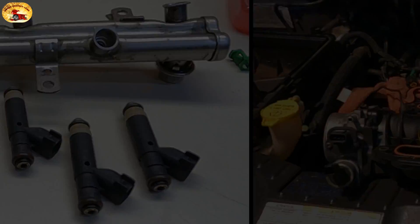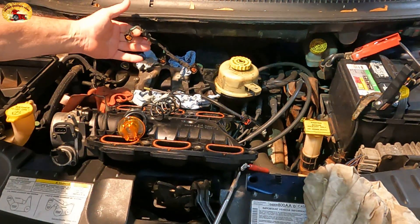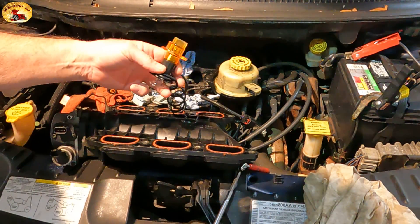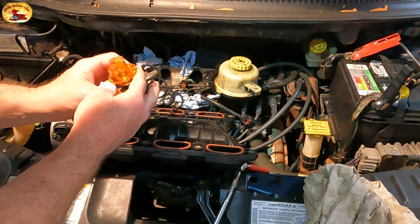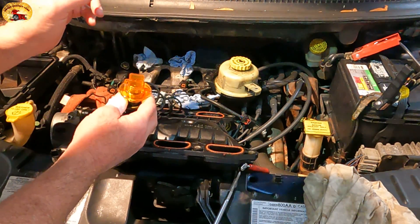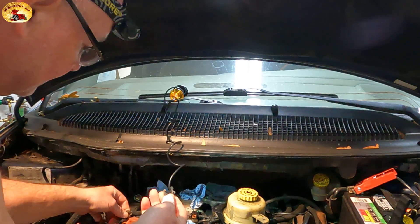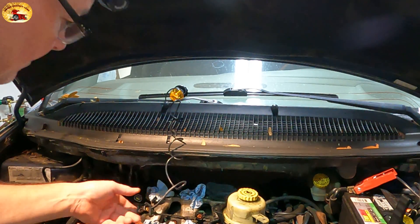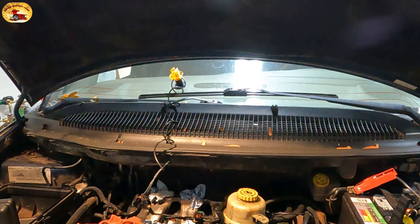Let's get cracking. We're going to check the harness now — all the plug-ins. We're going to use this little noid light right here, and this is the slickest thing since sliced bread. It's way better than using the individual plug-in ones. You can swing these out to fit any size plug. All you do is put it together, slide it in like that, and we'll stick this on the windshield. I'll crank it over and we'll see if it flashes.